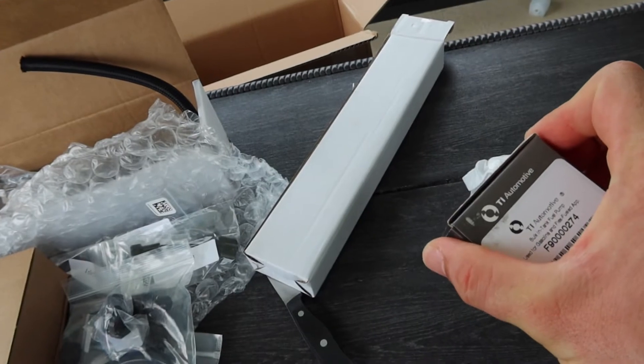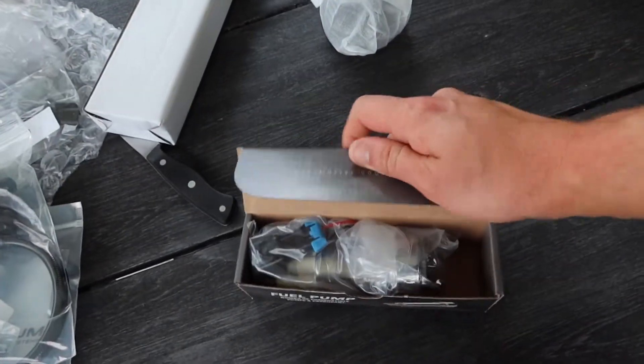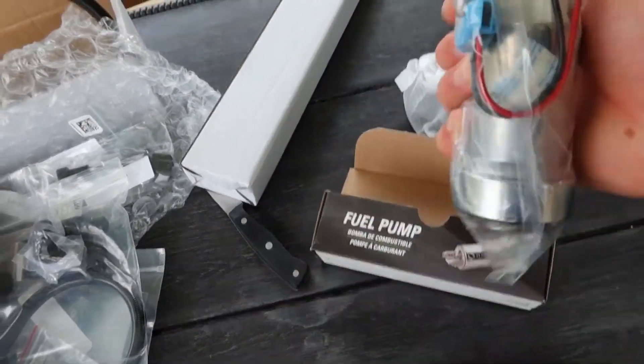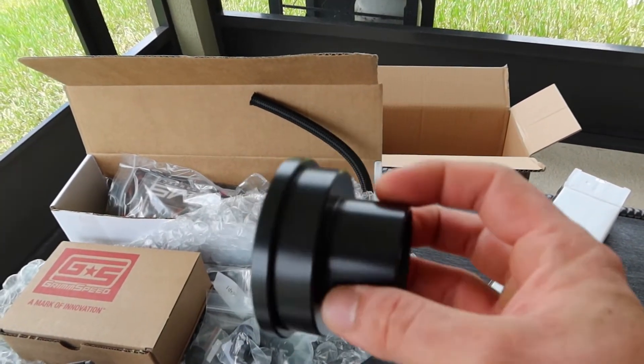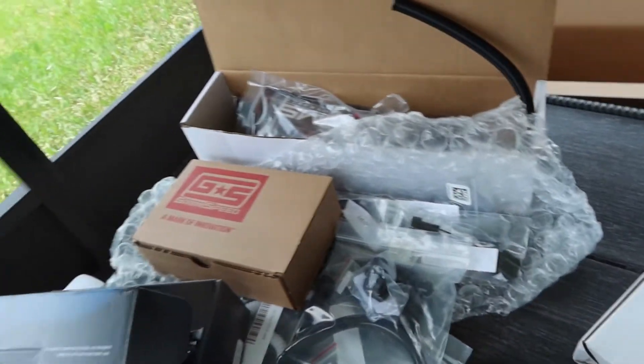Which is kind of weird — I thought this was going to be a Walbro fuel pump. Maybe it is. Yeah, I'm not sure, I think this is for the fuel pump. I'll be able to figure all this out in time, but it's just a little unboxing video.